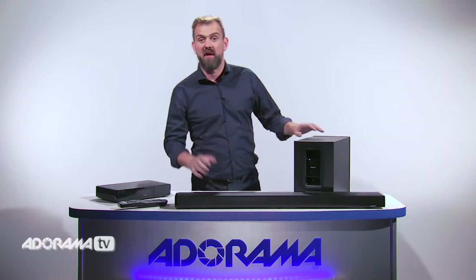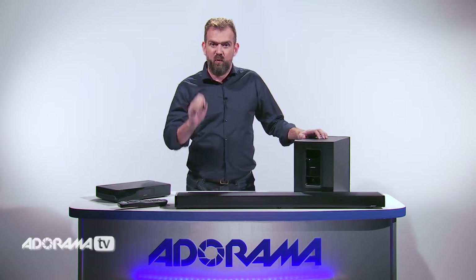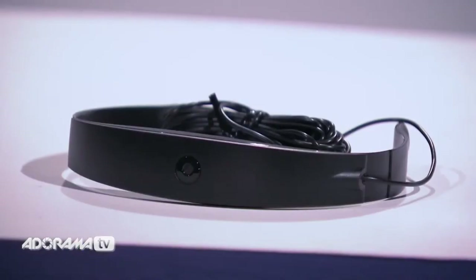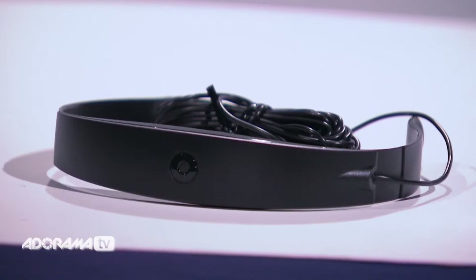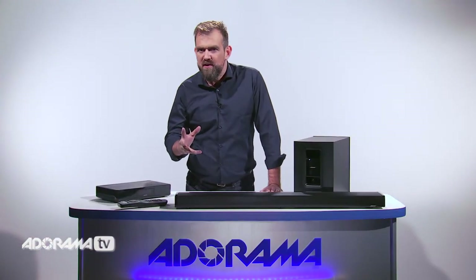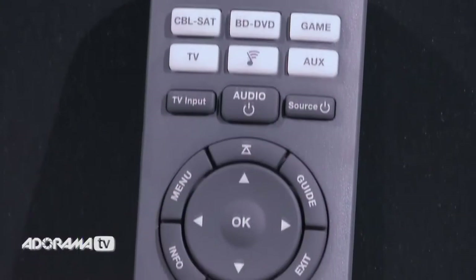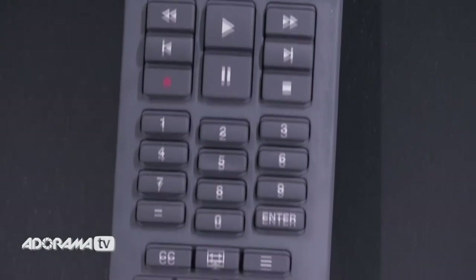Personally I love the look of it so I'd have it on view. Looking at sound design, this is where this speaker really stands out. It features a cutting-edge Adapt IQ audio calibration system. Your environment can really affect your sound, so whether you have wooden floors, plush rugs, or your room is just an unconventional shape, Adapt IQ adjusts the speaker's performance to the acoustics of your room so you don't have to change a thing.